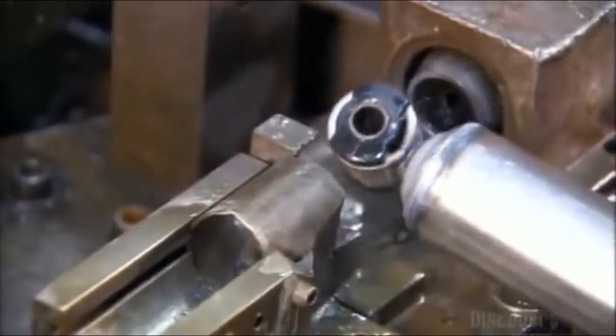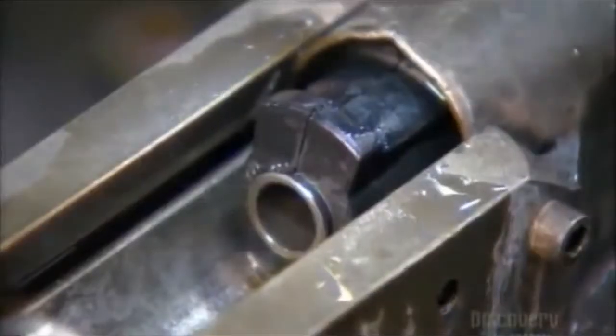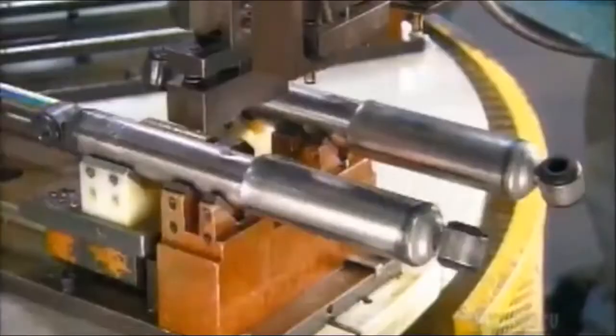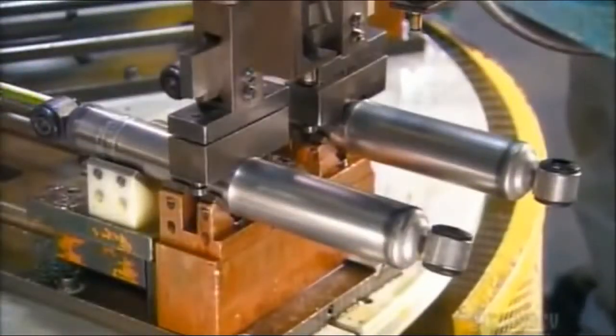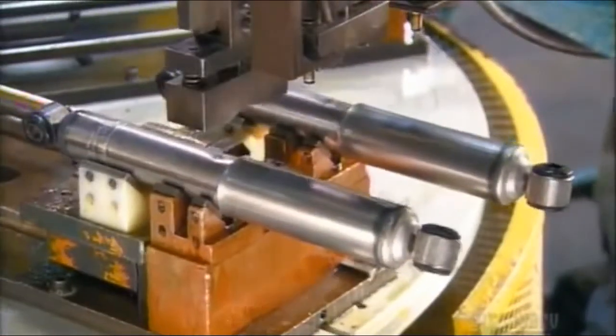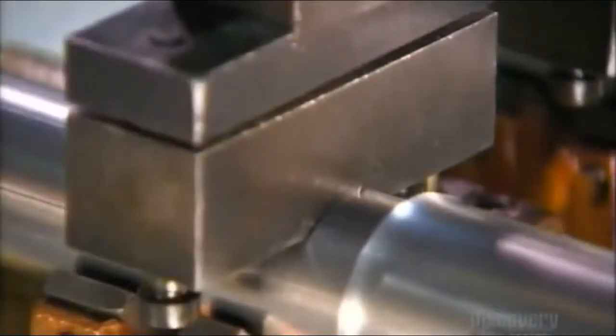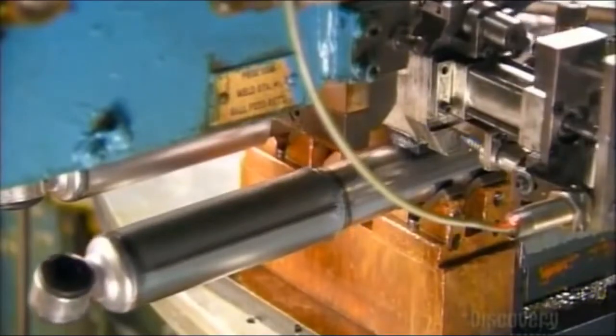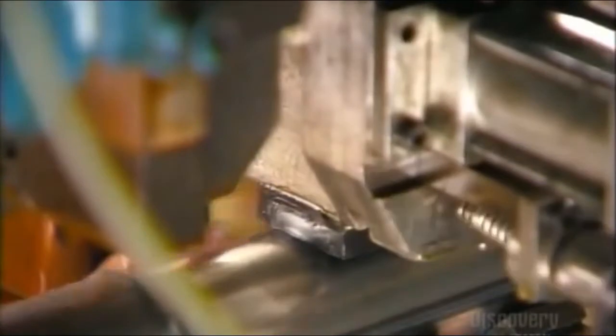Now they press a bushing into each mount, which helps tone down the vibrations coming from the vehicle. Next, it's onto an automated carousel where robots pierce a hole in each shock and inject nitrogen gas to prevent the oil inside from foaming. After injection, the robot seals the hole by welding on a tiny steel ball.